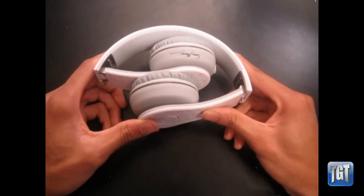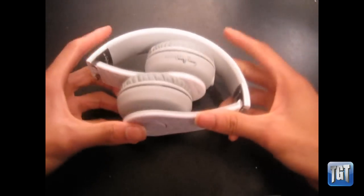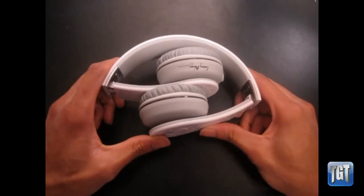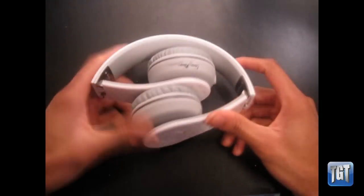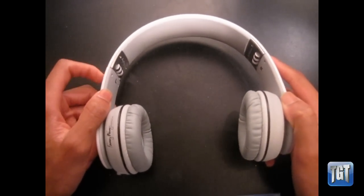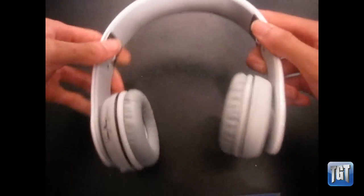These are better than the Solo headphones and I would definitely recommend them over the Solos. The Solo's band is sturdier, but the plastic shell on these does make them look a little cheap. For a $170 product, they definitely live up to the price. For the average person who listens to a lot of music across every genre, these do the job just fine.